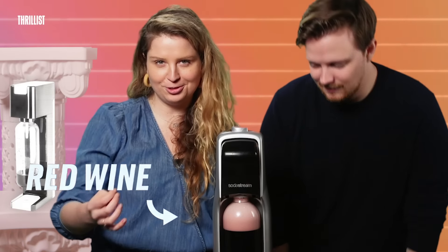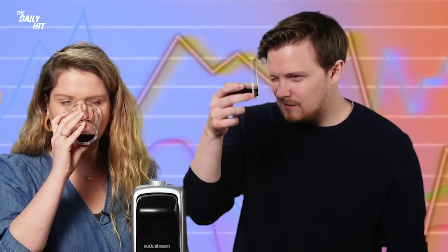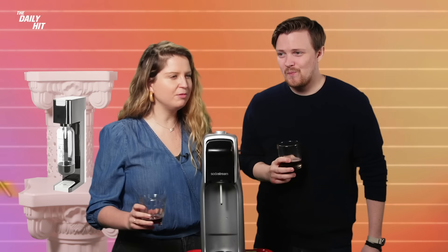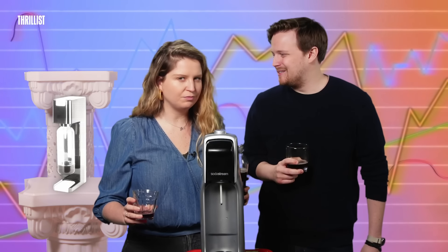It looks like fruit punch. It does look like fruit punch — SodaStream wine. Middle school gym class. Nice consistency, good legs. It's definitely carbonated. I thought it would taste like a sparkling wine. I thought it would taste like Lambrusco. Maybe a white wine would probably be better here. It's not the SodaStream's fault — maybe the wine is just bad.